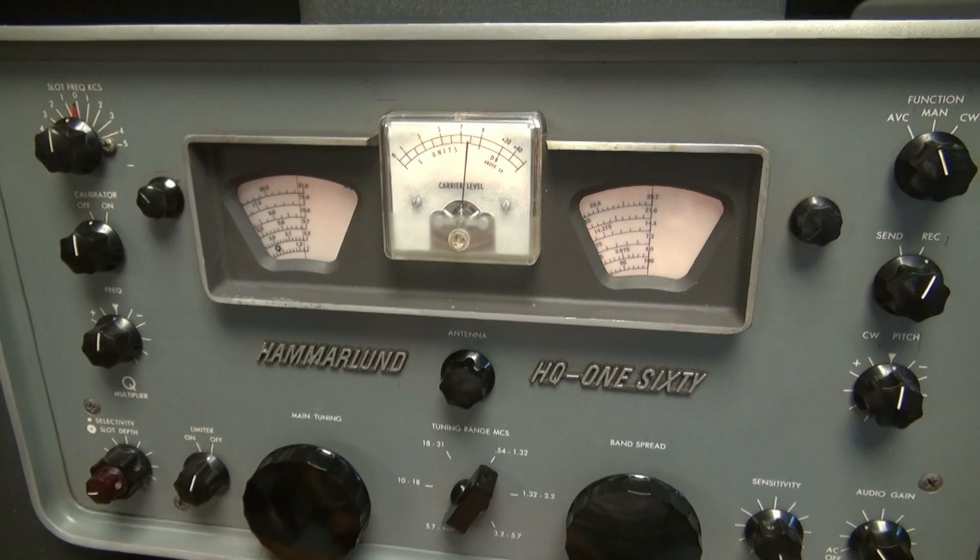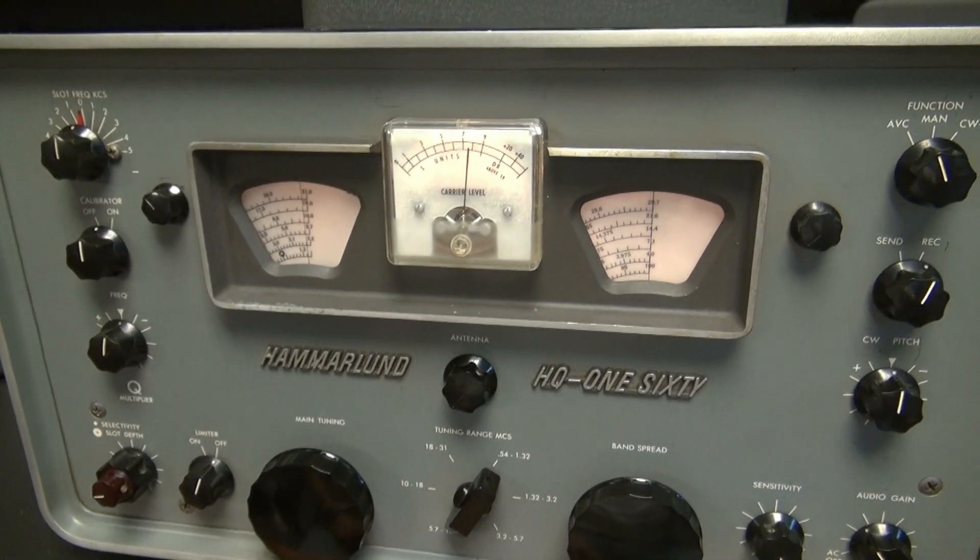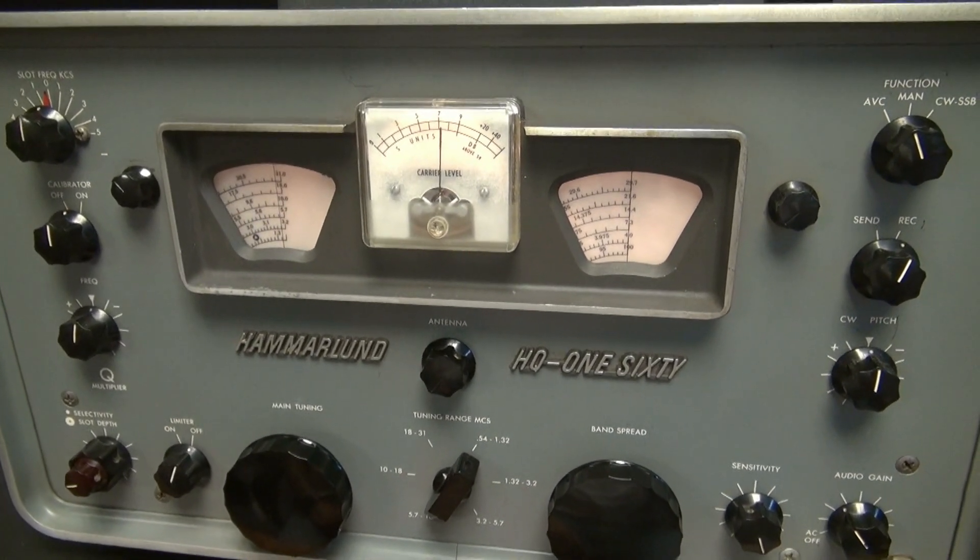Terry with you. N6TLU here in the shack with a Hammarlund HQ-160 receiver, receiving WWV on 10 megahertz. Hammarlund made some great receivers.